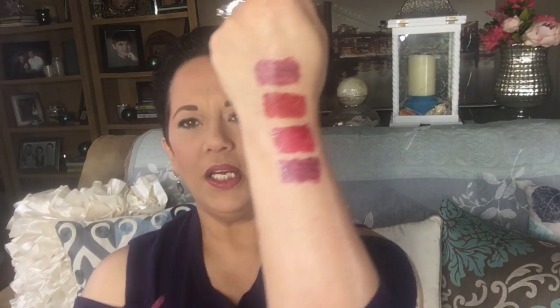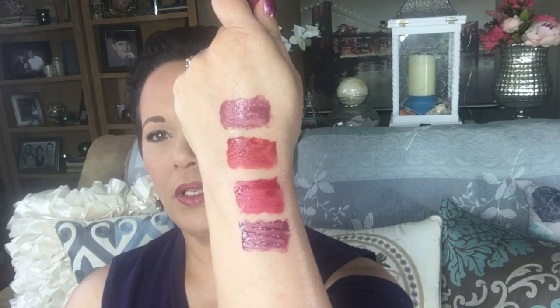I prefer bolder colors because they show up better on camera. The next color is called Just Teasing — it's more of a brick-colored type of red. For those of you who love a burgundy mauve but a little more on the dark side, this one is absolutely gorgeous. It's a great color for those who love brick-colored lipsticks — this one is stunning.